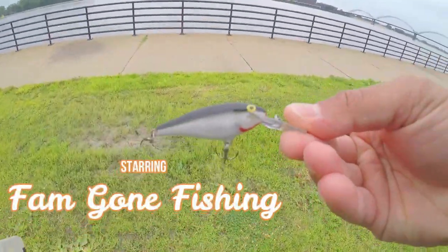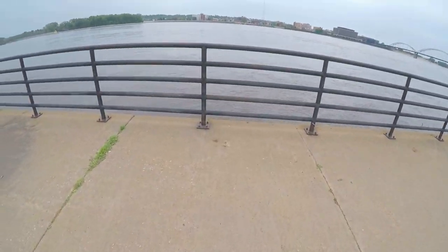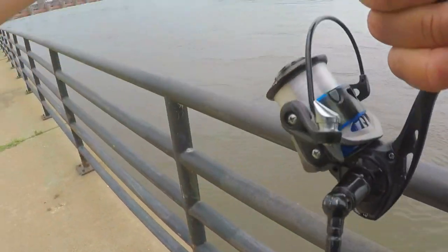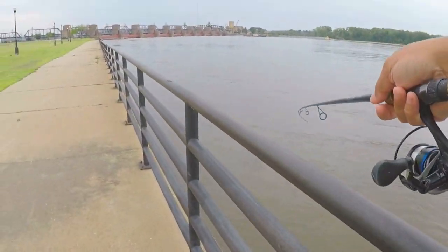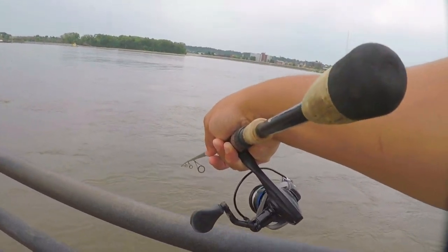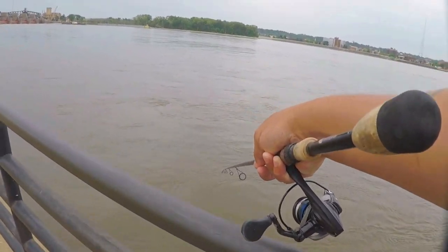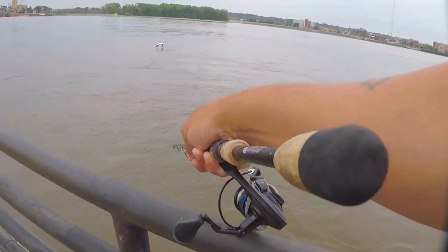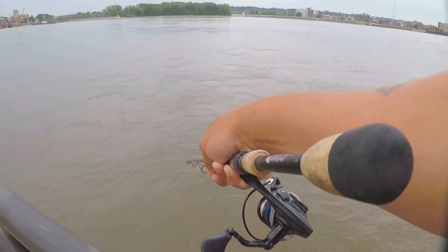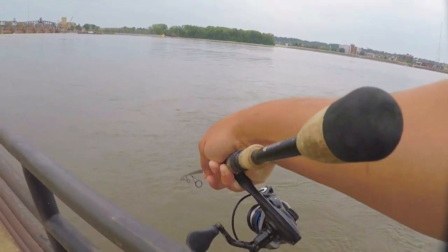What's going on guys? Fam gone fishing - Mississippi River, first cast. See what's going on out here.